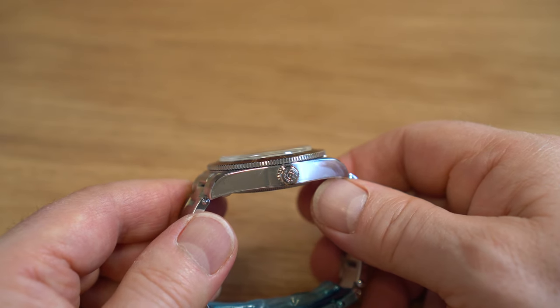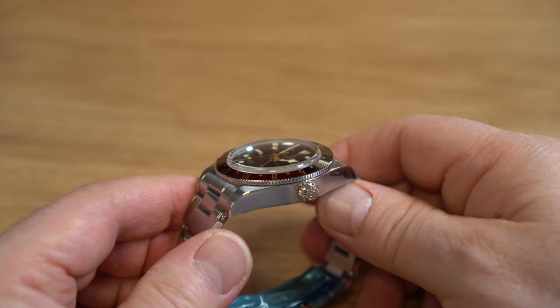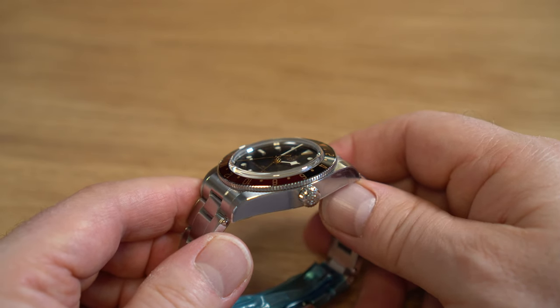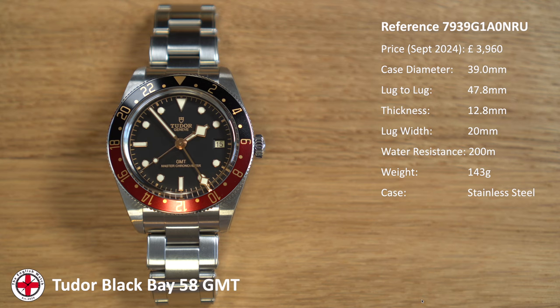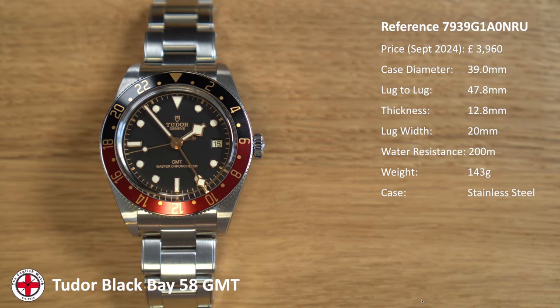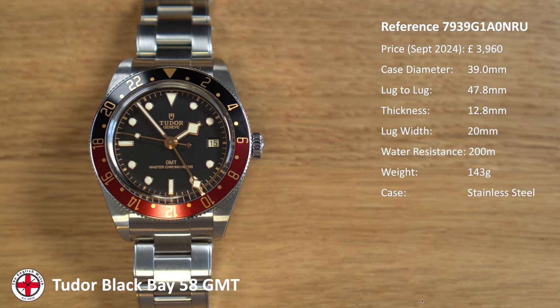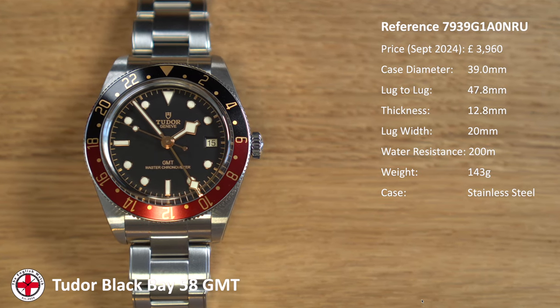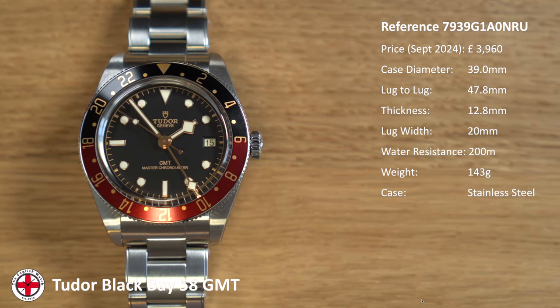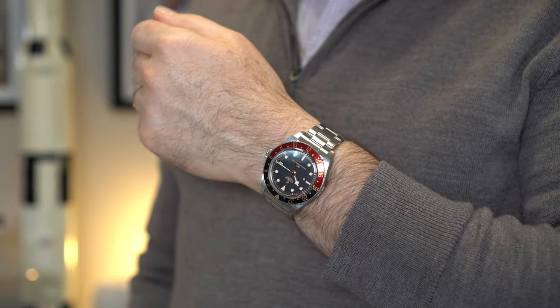Case diameter is 39 millimetres with a really nice lug-to-lug of 47.8 millimetres — great dimensions. Thickness is 12.8mm, which is a millimetre or so less than the Black Bay Pro, a similar-sized GMT but much thicker. This one does feel nicer on the wrist. Lug width is 20 millimetres, so there are lots of aftermarket strap options available. Water resistance is 200 metres.